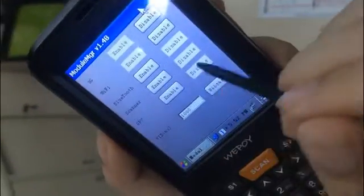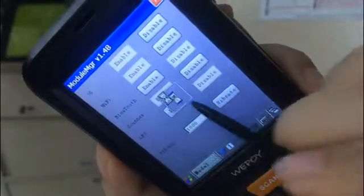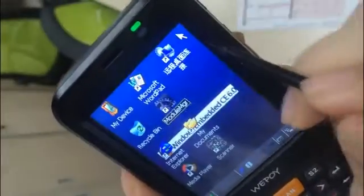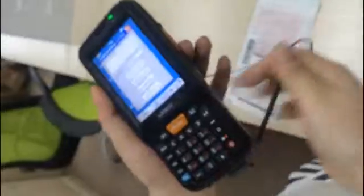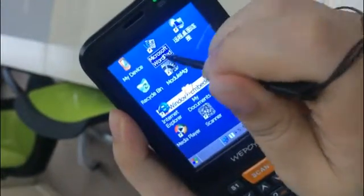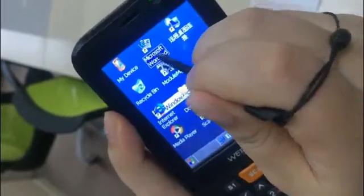Let me set up the scanner. Enable the scanner, and then come to the scanner. Also, you can scan in Microsoft WordPad.